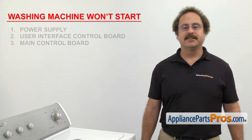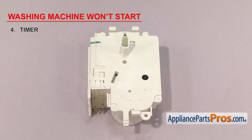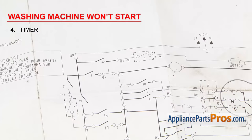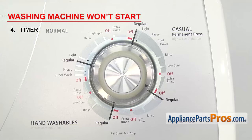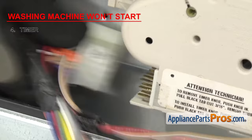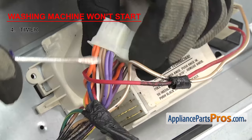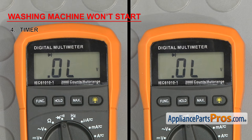Next thing to check is the timer. It controls the functions of the washer. The timer is a set of contacts operated by one or more cams and driven by the timer motor. If your washer doesn't start, it's possible that the contacts inside have failed and power is not being sent to the washer. It's usually located inside the control panel. There are many different timers out there, so you'll have to consult your wiring diagram to see which terminals to test. To test it, turn the timer so it's at the start of a cycle and pull the knob out. Then check the timer wiring harness to determine which terminals those wires plug into — in our case, it's the black and purple wires. Check the terminals with a multimeter for continuity. If you don't get a reading, the timer is bad and needs to be replaced.